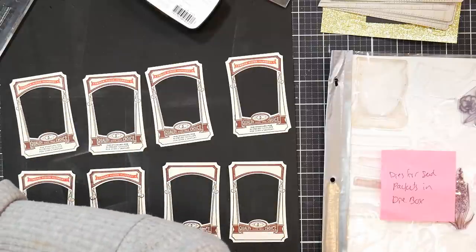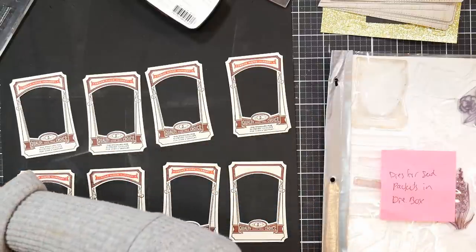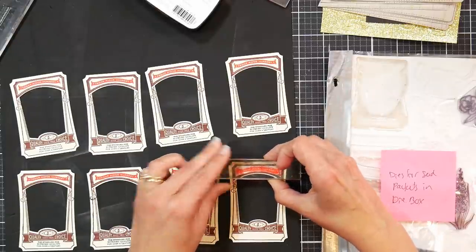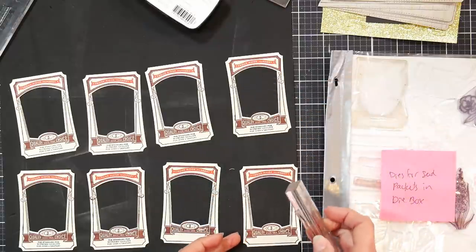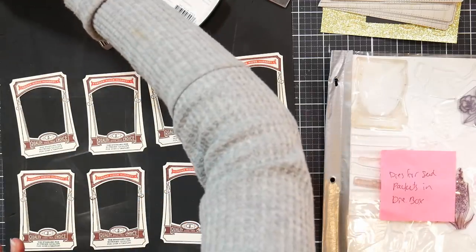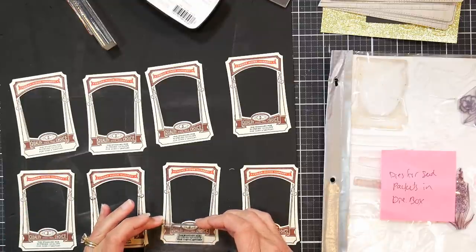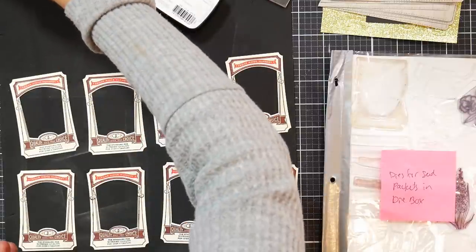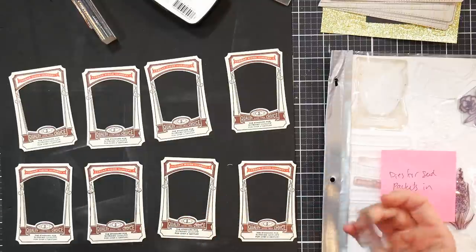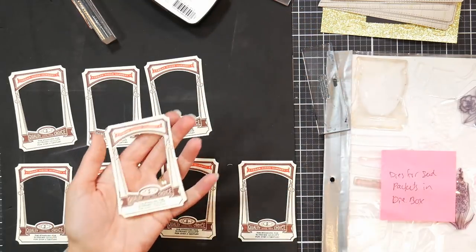I decided to grab the Garden Variety 2 set because I didn't have it, and this is actually the first time I've used it — it's really pretty. You wouldn't actually need the dies; I used to mask off and stamp it all as one piece with flowers on the inside. Sometimes you don't have the right ephemera and one idea leads to another. Did you ever read 'If You Give a Mouse a Cookie' or 'If You Give a Moose a Muffin'? It's like you start off doing one thing and end up doing another and another — and before you know it you've gone on a huge adventure. That's kind of how my card making goes.